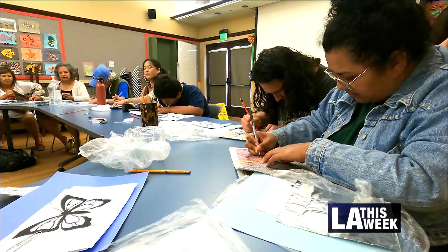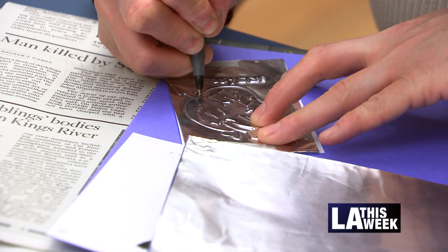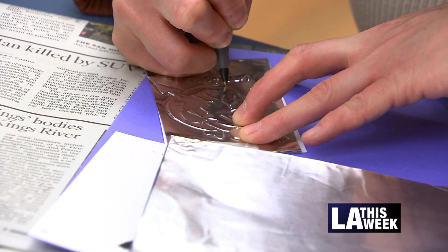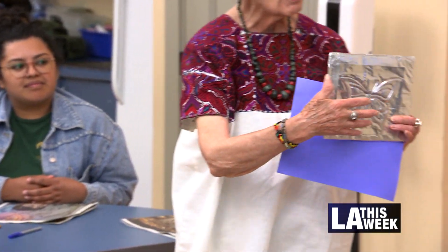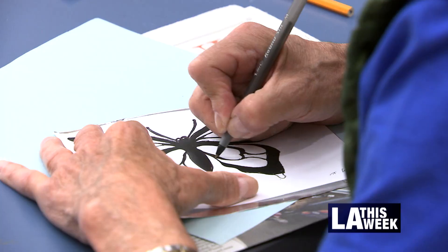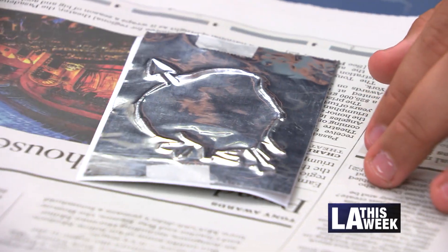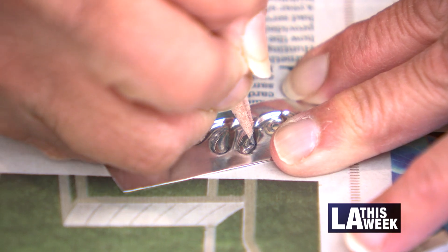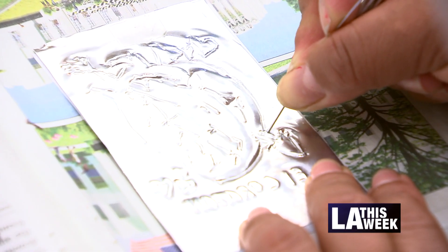Today we're conducting one of our free classes. It's a repujado workshop — that is Mexican tin art. We're creating a relief in metal using a stylus. They have to copy the design that I already prepared for them. I start with an easy design. They copy it, and then they have to outline it a second time on the back, and then push out the relief. That way it makes beautiful designs.